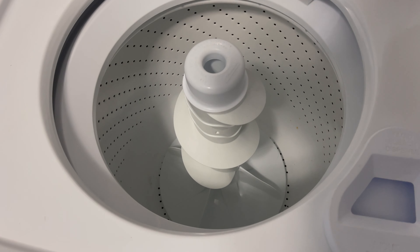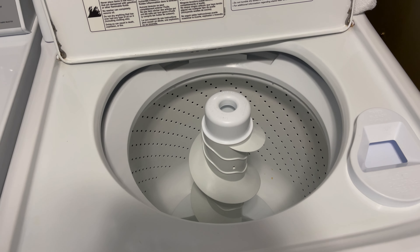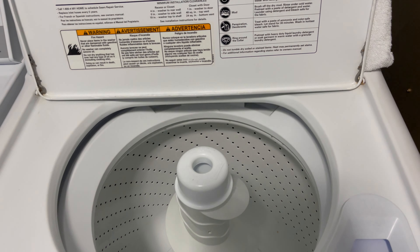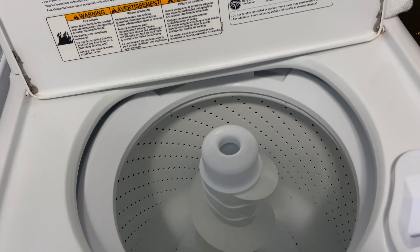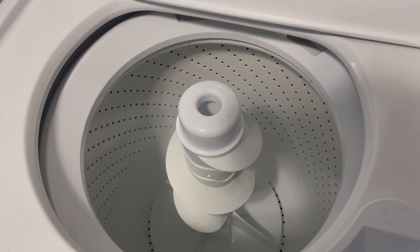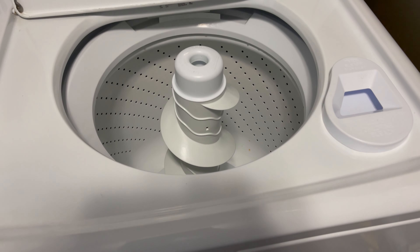I'm going to get straight to the point. Earlier, this Kenmore Elite washing machine flooded my laundry room due to, I'm assuming, the vibration. So it's kind of running into the same issue that I had before I had the floor done with the Kenmore 80 series.